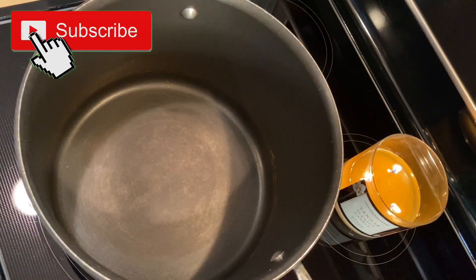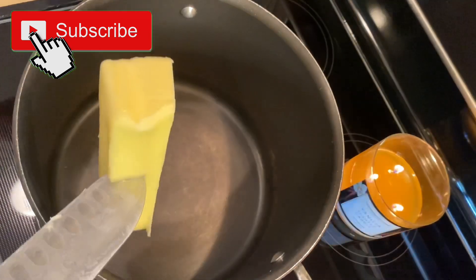Hi everybody! This is Karla from DIY Happy Home. Today is the Tuesday after Labor Day weekend and I'm taking a break from homeschooling — just a quick break to make up some peanut butter rice crispy treats. Right now I'm going to start with a stick of butter.